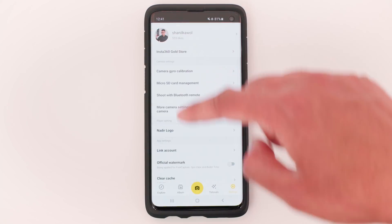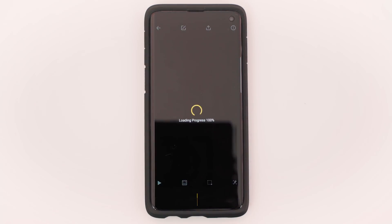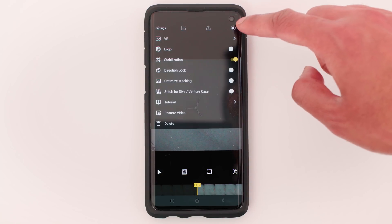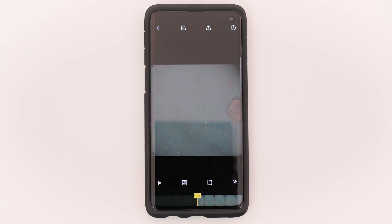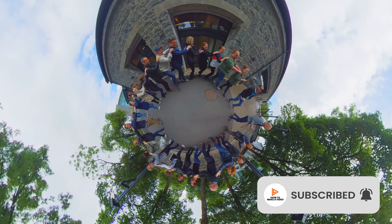Now go back into your footage in the 1x app. In the options, select Logo On. And now when you look at your nadir, the tripod has vanished. This trick will only work on nadirs with a very simple texture. But that's it — you now know how to remove the tripod from the nadir using the Insta360 1x app. I'd love to see your videos, so don't forget to tag me.